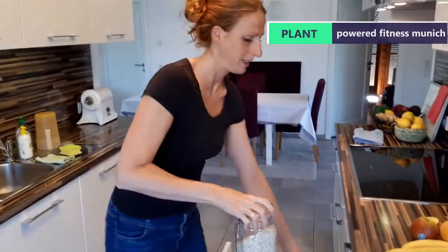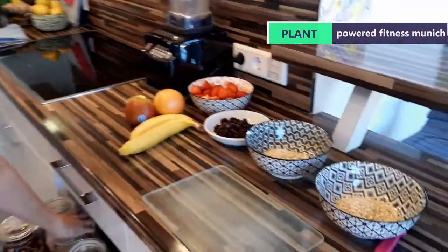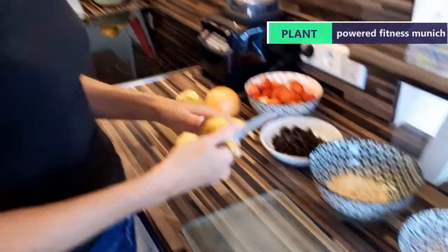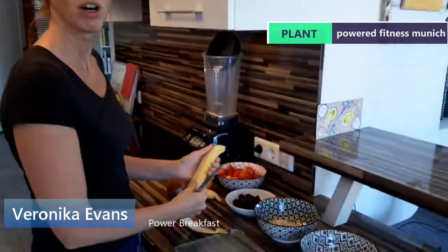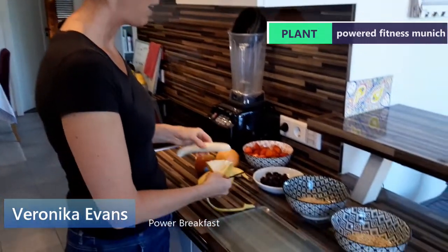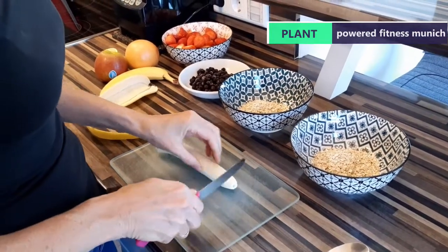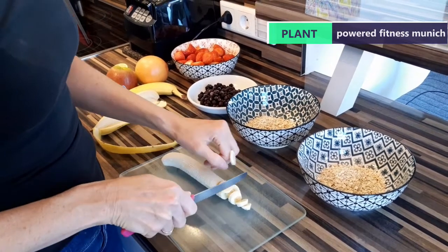A good plant-based breakfast to get our day started — Veronica is going to take us through the process. We've got oats in the bowl here. I basically put oats in the bowl and then take everything that is usually ripe and ready to go in. Because we went shopping yesterday, everything is fairly ripe, so we just have to go with what we have. Whether it's fully ripe or not, it's healthy stuff.